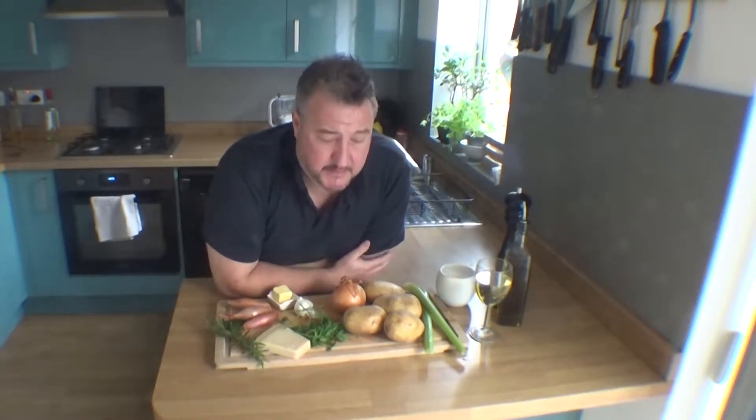I'm going to use potatoes instead of rice to make risotto. Baked potato risotto. I've never done it before. If you're watching this video, it means it actually wasn't too bad anyway. So I hope you enjoy it. I'm going to get on with it now. Cheers.